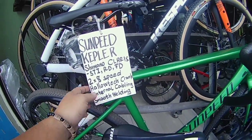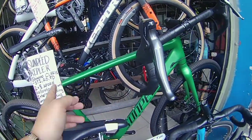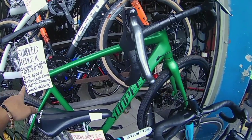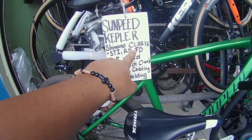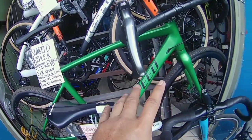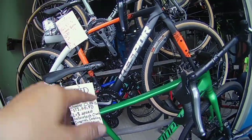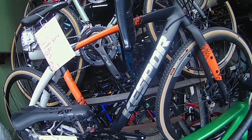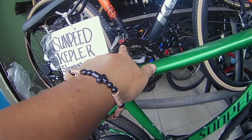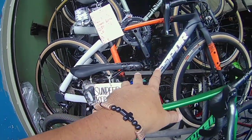Eto si Sandpid Kepler — ganda rin, smooth weld siya mga boys. Naka-Shimano Clarice — Clarice STi, 2x8 speed, Clarice din yung RD niya, saka mga boys, Hollowtech crank, internal cable, smooth. Magkano yan ma'am? 23,000 — 23,000 si Sandpid yan.